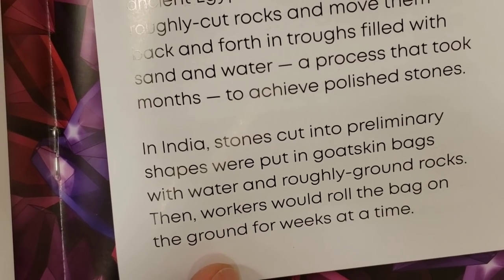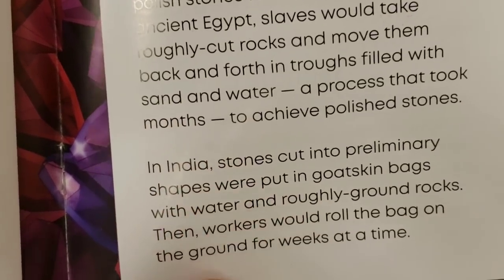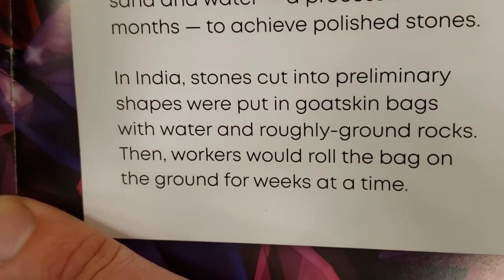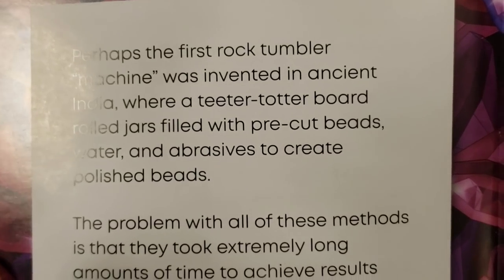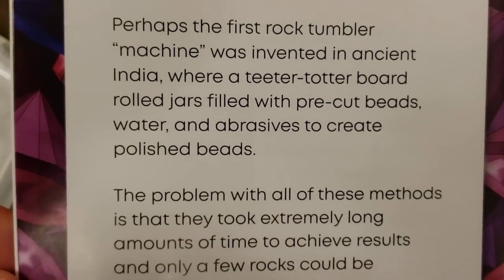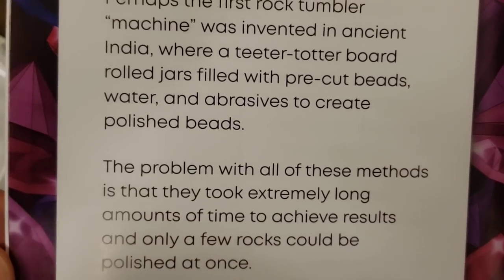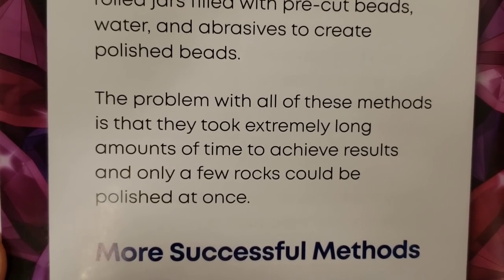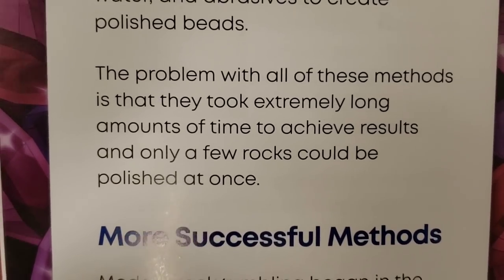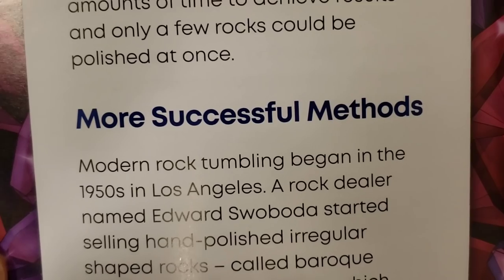In India, stones were cut into preliminary shapes, put in goatskin bags with water and roughly ground rocks, and workers would roll the bag on the ground for weeks at a time. Perhaps the first rock tumbler machine was invented in ancient India, where a teeter-totter board rolled jars filled with pre-cut beads, water, and abrasives to create polished beads. The problem with all of these methods is that they took extremely long amounts of time, only a few rocks could be polished at once, and they took an incredible amount of constant human labor.